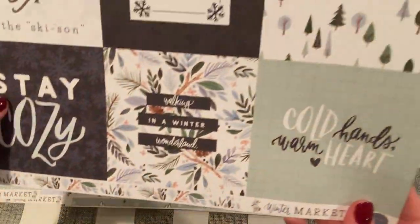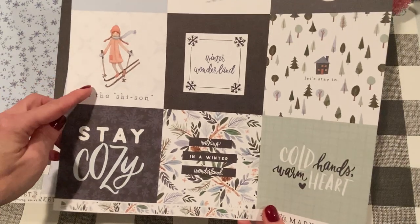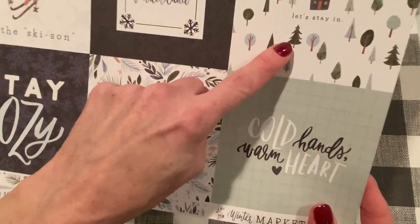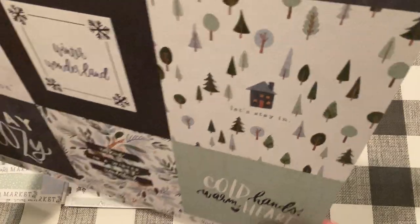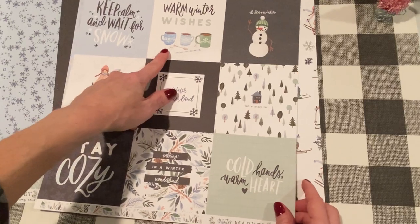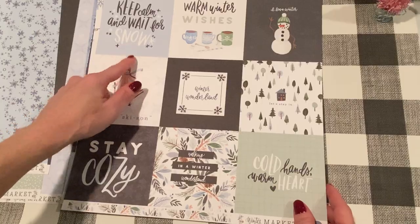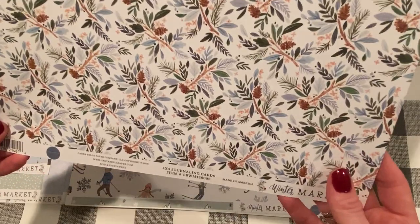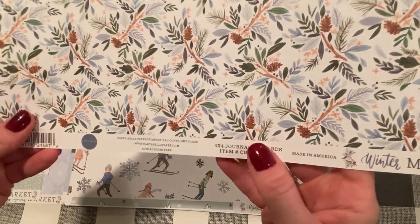And we have some more cut-aparts here. 'Cold hands, warm heart.' 'Walking in a winter wonderland.' 'Stay cozy.' 'Tis the season.' 'Winter wonderland.' And the back is like a smaller scale of those branches with pine cones. This one is 4x4 journaling cards.